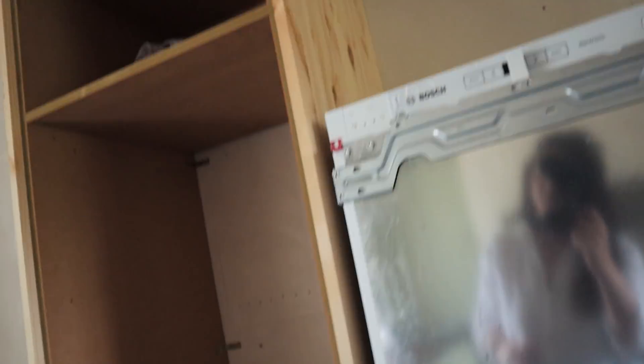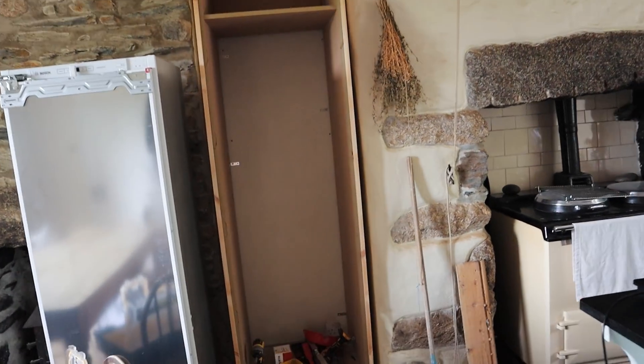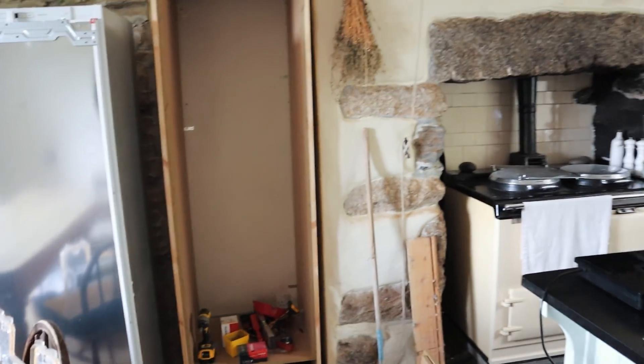Happy Friday everyone! It's a happy Friday because the carpenter is here - he's just nipped out so I thought I'd show you what he's been doing so you get some real-time progress. This cupboard's looking pretty good - got the pine on the outside and the MDF inside just to save on costs. And the same over here. I'm going to have to ask him about this gap - I'm assuming it will be boxed in, but we'll see.